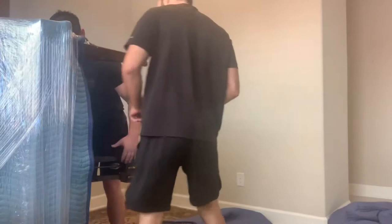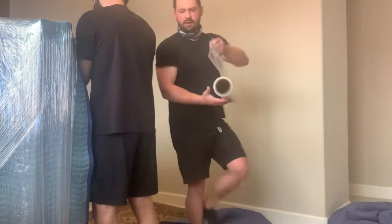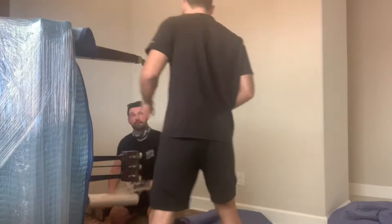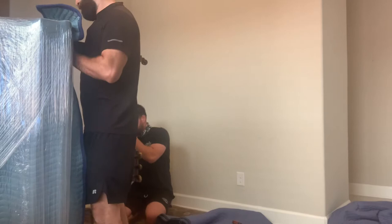Now that we tipped it over to its flat side, we're going to go ahead and remove the two other legs. On this one in particular, I removed both screws and it was still attached to the bracket, giving me a little bit of trouble getting it off. Whenever I wiggled it, I stepped away from it for a second and it ended up just falling off.